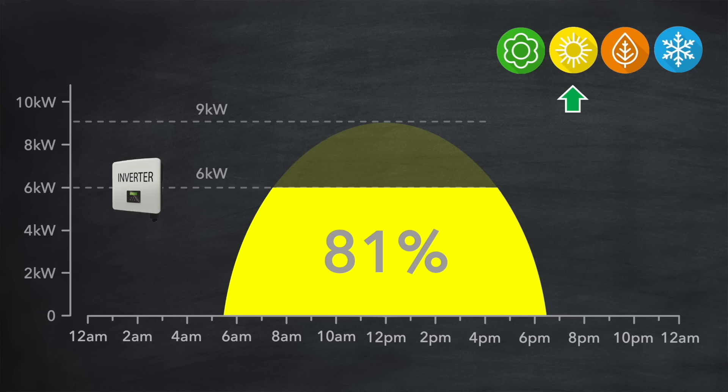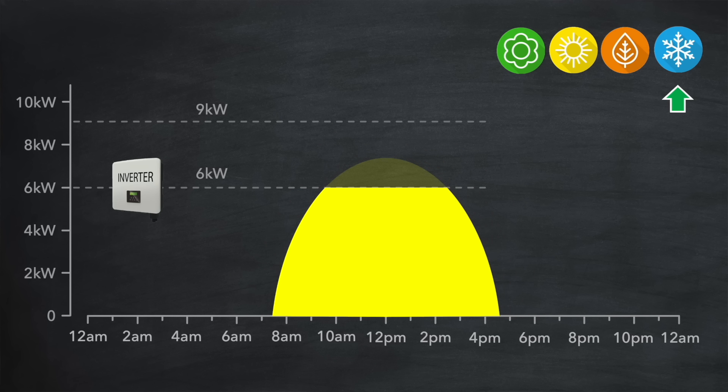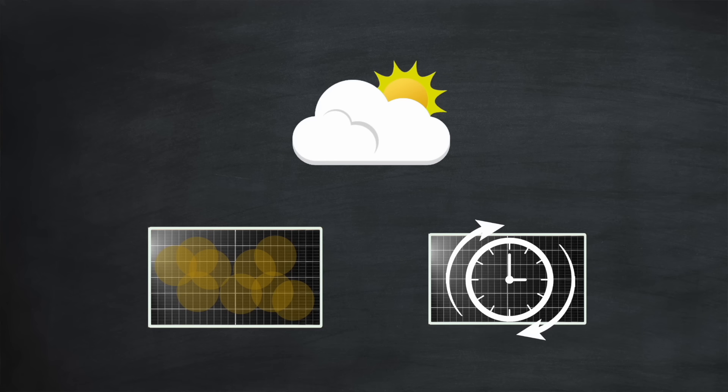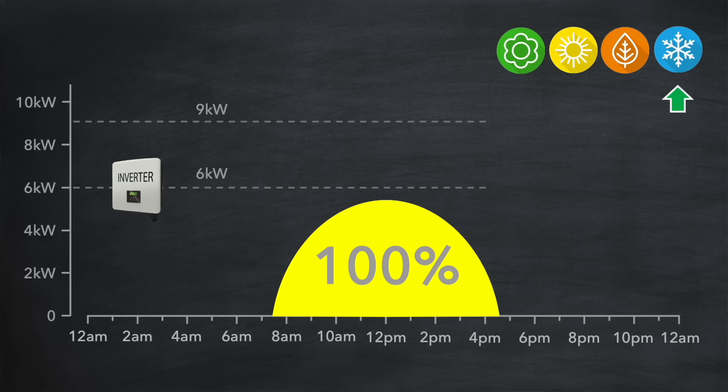Let's now look at the situation in winter when the sun is lower in the sky and the days are shorter. As you can see, our solar generation is a lot less. But actually with a 6 kilowatt inverter we've managed to retain 90% of what we would have done with a 9 kilowatt inverter. And if it's cloudy, or the panels are dirty, or several years old, then we might easily be under 6 kilowatts — meaning it won't make a difference if we're using a 6 kilowatt or a 9 kilowatt inverter. We'll retain 100% of that generation.